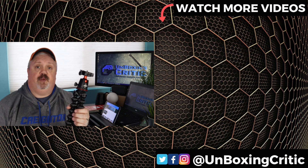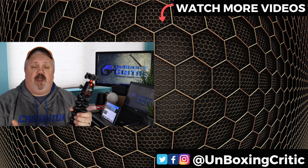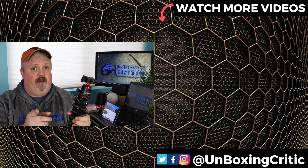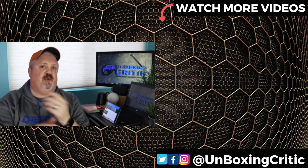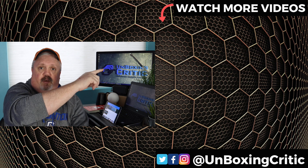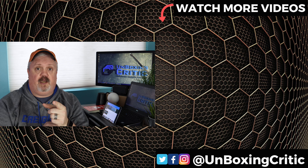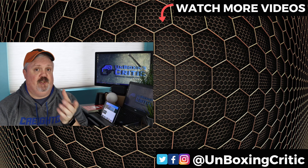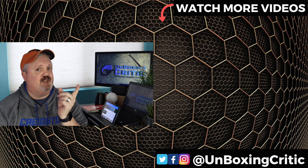Thanks for watching the review and the demo of the Joby GorillaPod 5K kit. What did you think about it? Leave it in the comment section down below. Make sure you hit that like button and don't forget to subscribe so you can see more videos like this one. I have a link right over here and a link down here. Don't forget to check out unboxingcriticblog.com — let me know what you think. Thank you for watching. This is Robert Klein with the Unboxing Critic. See ya!